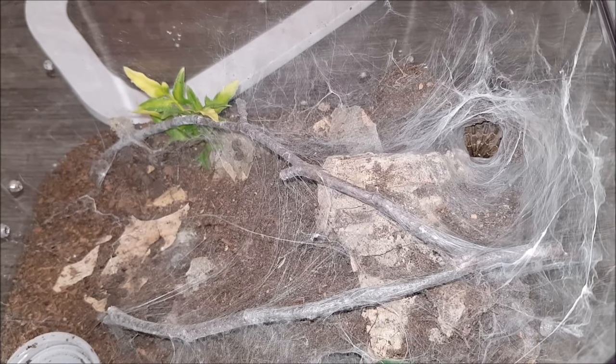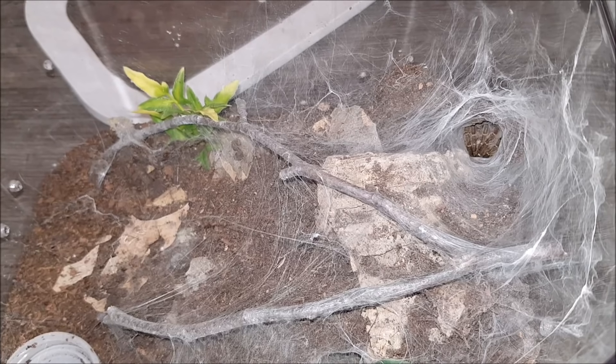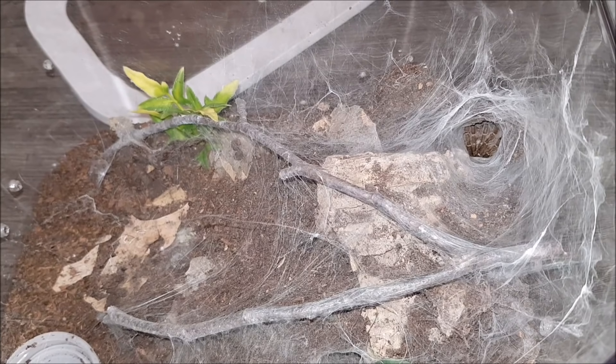There is a water dish. I do spray the web every now and then — like once a month or so — just to give it an alternative way of getting something to drink. I haven't had any defensive behavior from this one, not even when I rehoused it. It was quite calm and cooperated really well. I will say that it is really fast and quite skittish though.